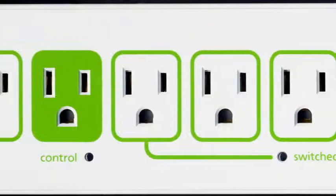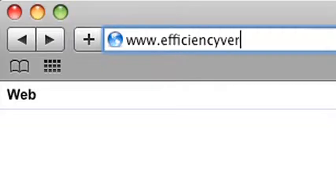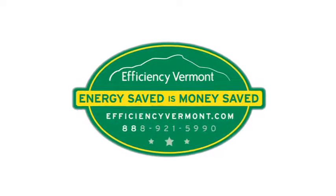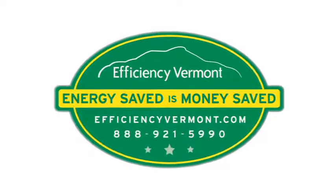It's best to look for high quality advanced power strips that also offer state-of-the-art surge protection. You can learn more about advanced power strips at EfficiencyVermont.com or you can call us toll-free at 888-921-5990. Remember, energy saved is money saved. For Efficiency Vermont, I'm Logan Brown, Powering Down.